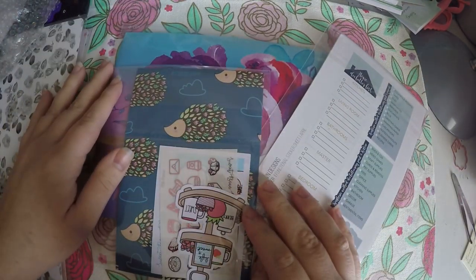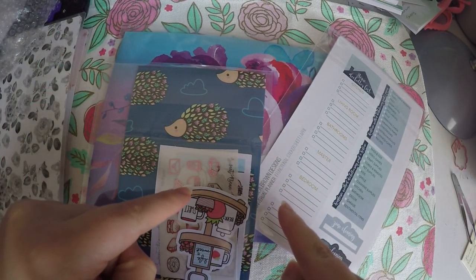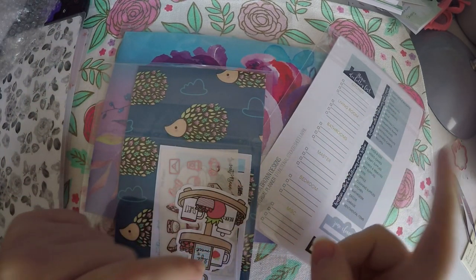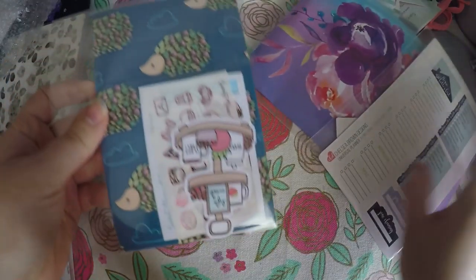Hi everyone, thank you so much for checking out Crafty Little Rosebud here on YouTube. Today I've got a haul for you from three different shops, and then I'm also going to get out this little Happy Planner notebook and show you all how I'm going to use some of these items.